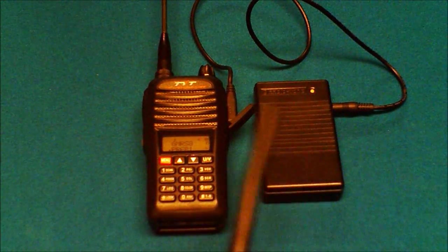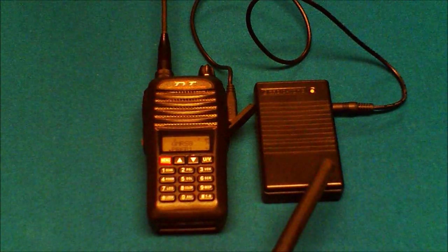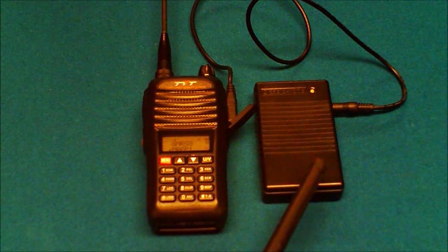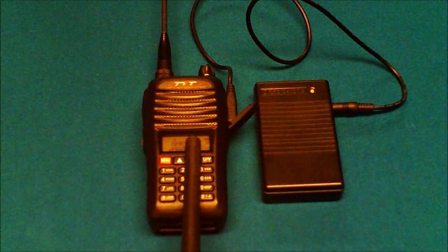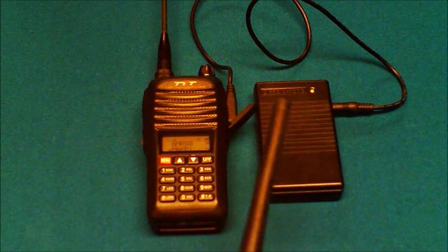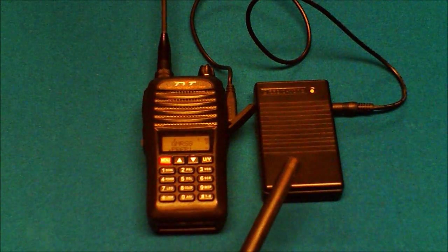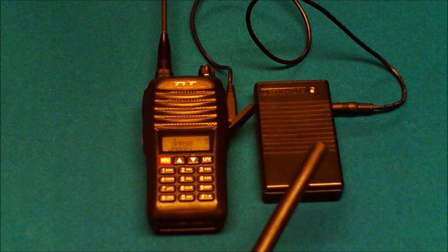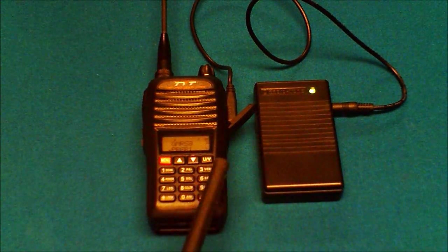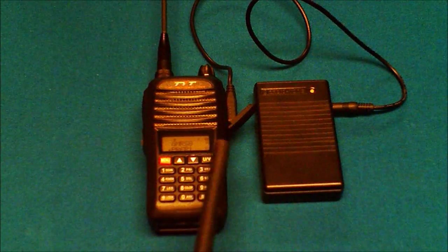The way the simplex repeater works is it takes an incoming signal — whatever signal this radio receives, the simplex repeater records. When you stop transmitting, or when it records up to its 30-second maximum, it stops recording and replays, transmitting that recorded audio back out on this radio. So a signal comes in, this records it, that signal stops transmitting, then it replays and retransmits it out. It's not like a standard duplex repeater operating on two frequencies — it's one frequency, transmit and receive on the same frequency. That's why it's called a simplex repeater.